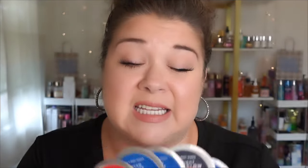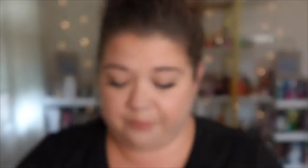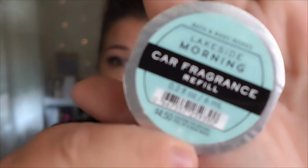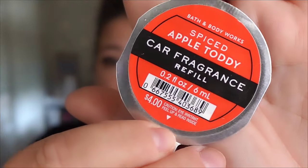I know they just had a sale not long ago on the car scents. As you can see, I have plenty. I'll show them to you really quick. I have Tis the Season, Dreambrite, another one in Dreambrite, Flannel, Midnight Amber Glow, Bright Christmas Morning, Lakeside Morning, Pure Wonder, and finally Spiced Apple Toddy.